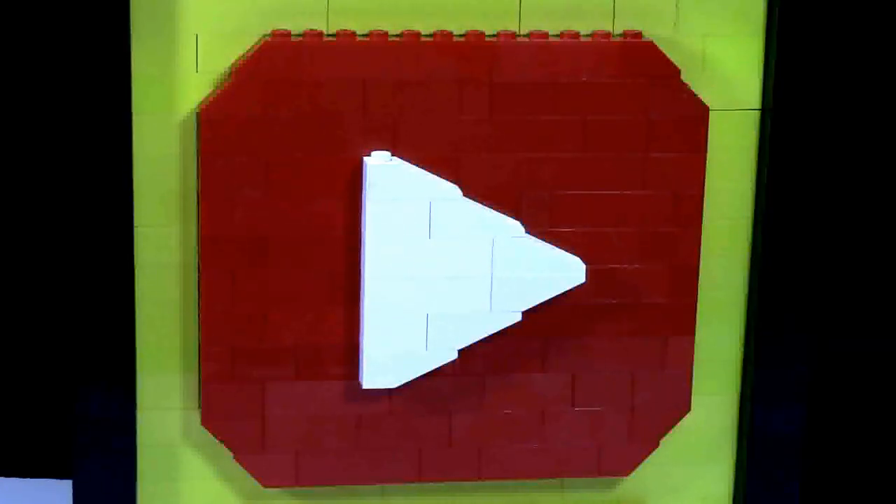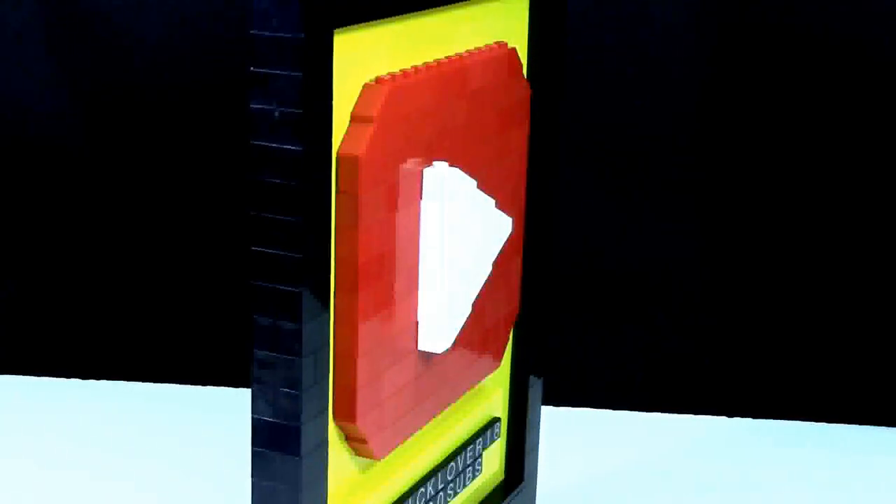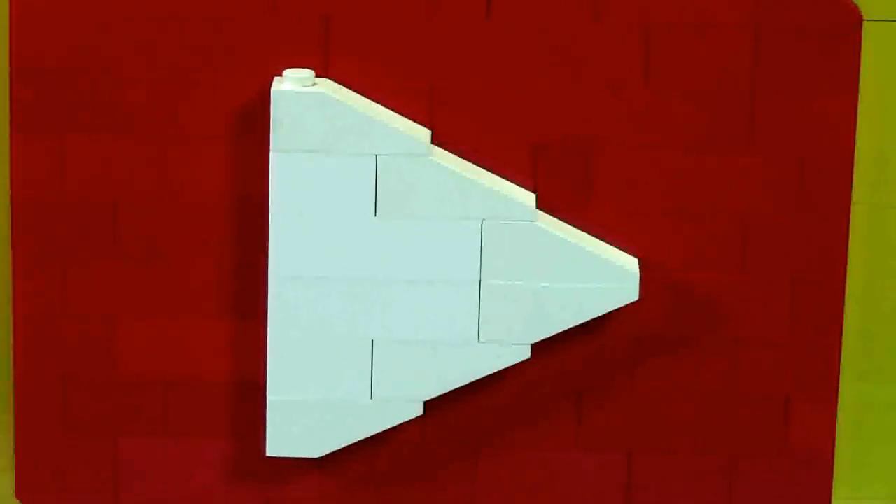Up above here we have the YouTube Play logo. This play logo is actually made of multiple different layers of LEGO elements. The little arrow is actually made of 1x3 slope pieces, and that is really cool.